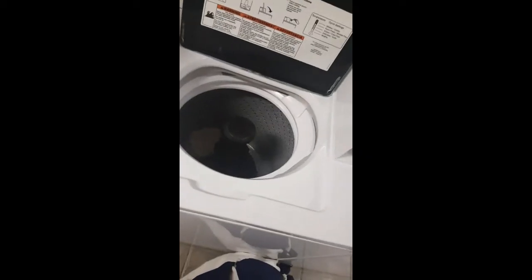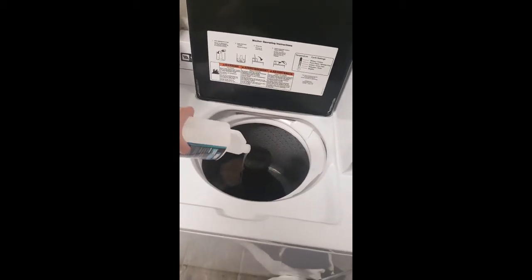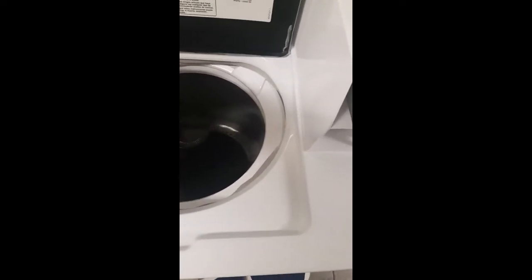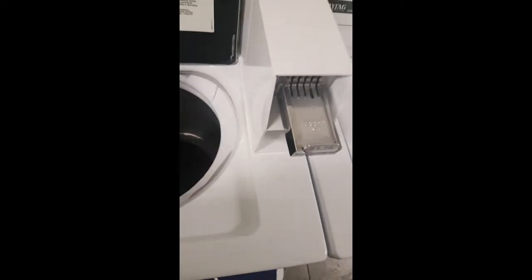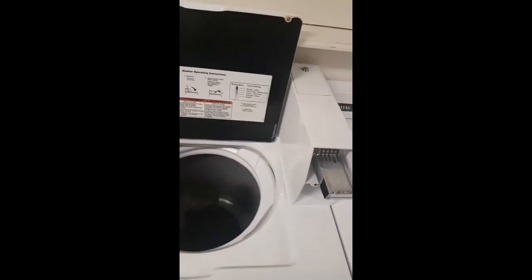This is kind of wet right now, but we're going to throw it in the wash and see what happens. There it goes in. We're at a public laundry mat so I'm going to make this real quick, and we're going to spray some of the solution in.